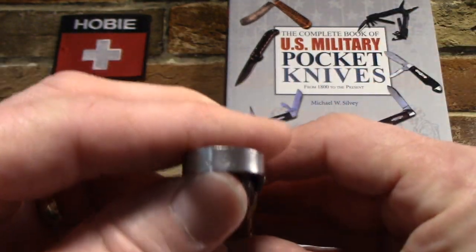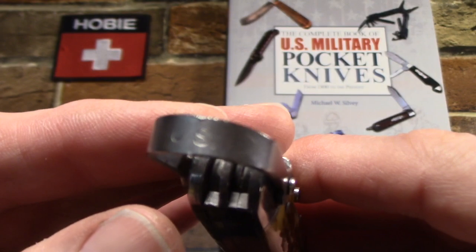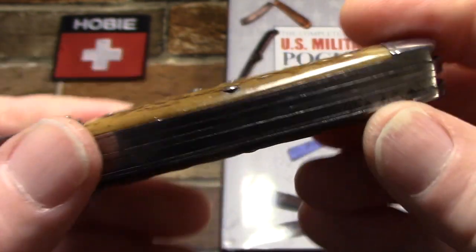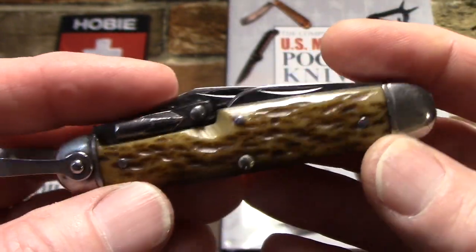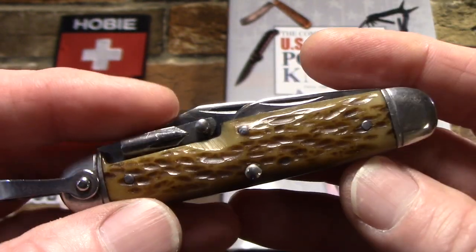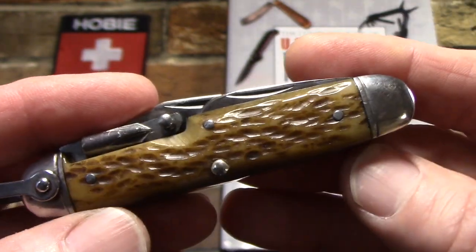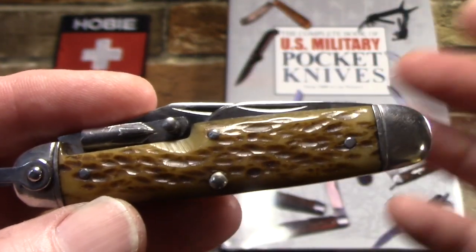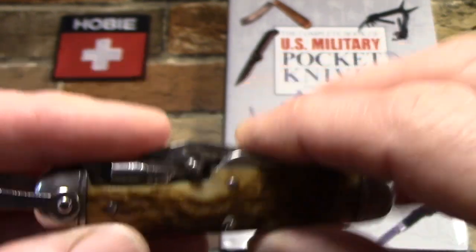The only marking is on the back of the bail indicating it's a military US knife. The tank stamp reads Ulster — Ulster is the only company to make these. Like many wartime pocket knives, it has steel liners and bolsters. This is probably my rarest and scarcest military pocket knife. They are available on places like eBay; expect to pay north of $100, partly because of the cool factor — the Devil's Brigade was a subunit of the 10th Mountain Division and a forerunner to special forces.